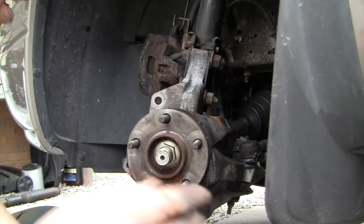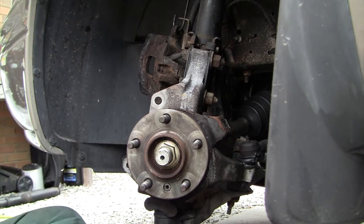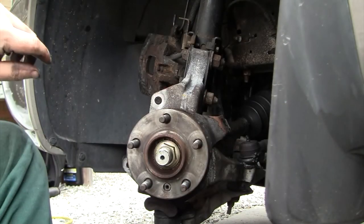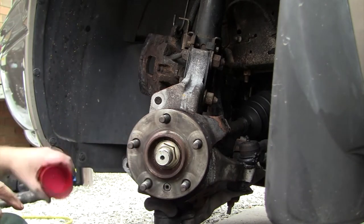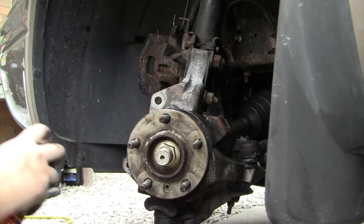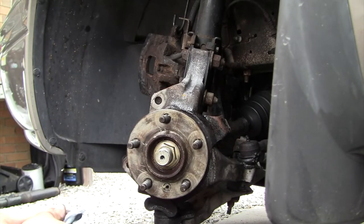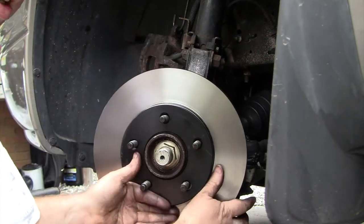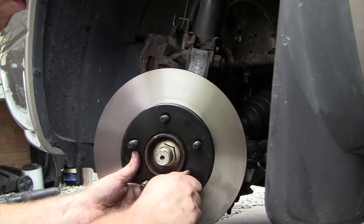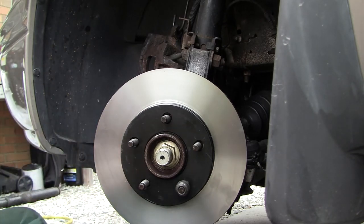I'll grab a can of fluid film and give the hub face just a nice light coating — nothing too crazy. What that does is help keep rust from building up on the face of the hub. Then make sure your hands are clean, grab the new rotor, and slide it on. I'll take a lug nut put on backwards to keep the rotor from bouncing around while putting everything back together.